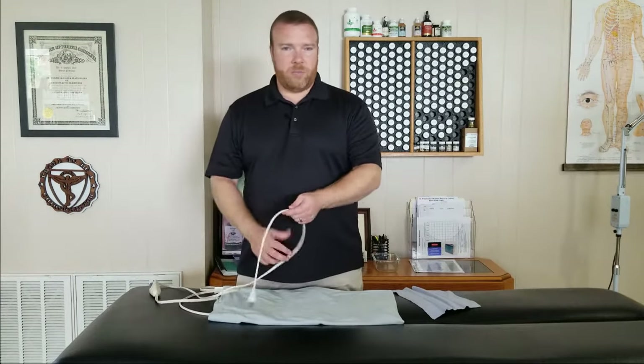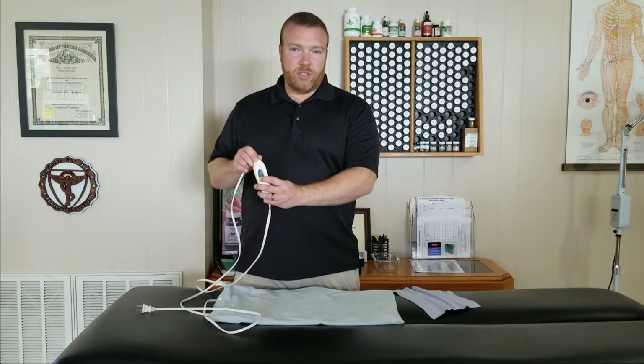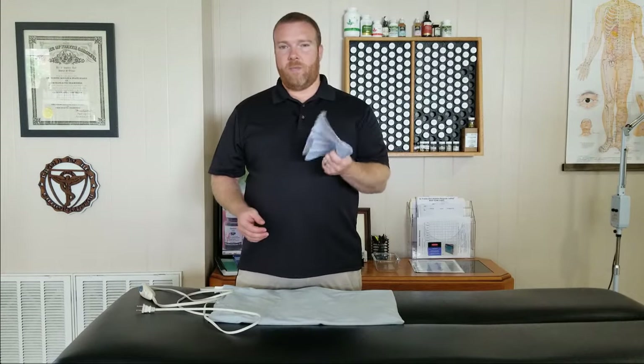The heating pad I'm going to demonstrate with is an electric heating pad. Nothing special about it. It plugs into the wall and has a little switch so you can decide how much heat you want. One feature that most new heating pads have is this — a piece of cloth.